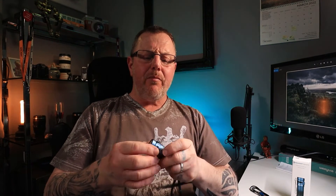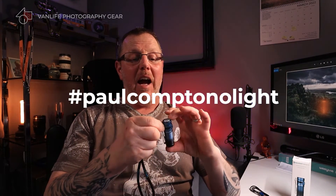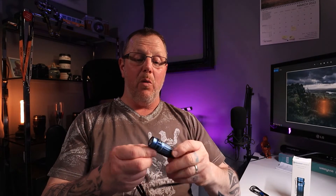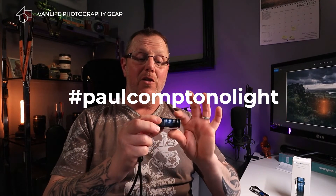So what am I going to do for the giveaway? I'm going to make this simple. I want you to like, subscribe, and share this video. Take a screenshot of the like page and of when you're sharing this video, and post that on Instagram or Facebook. Hashtag it PaulComptonOlight — all one word. I'll check them in a couple of days and randomly pick one. If you want to leave a comment telling me why you'd like it, better still — but if you don't hashtag it and don't do a screenshot, you can't be in it to win it.